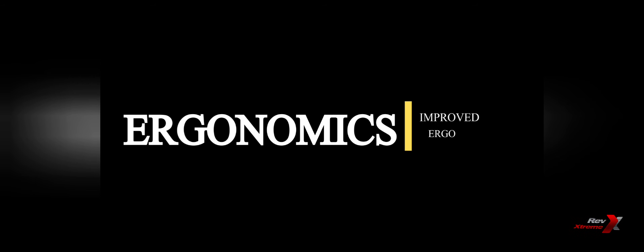The new Gen 3 Duke range boasts dramatically improved cornering behaviour, stability, and handling proficiency, thanks to a new slightly longer wheelbase, a new seat height, and a new frame geometry.